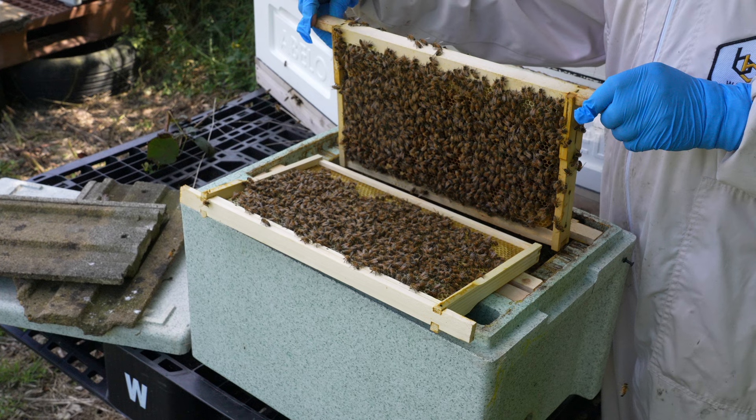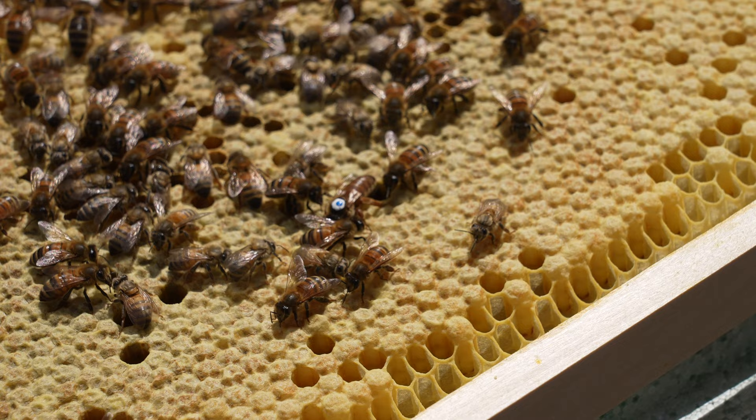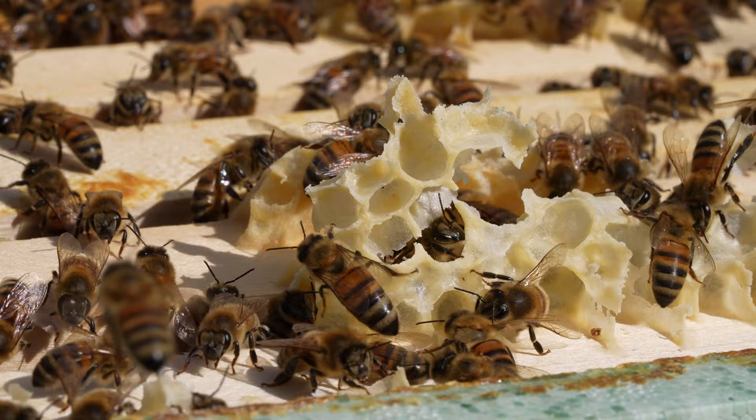We've got about seven or eight breeder queens in this apiary — pure Buckfast breeder queens — but we only graft from two of them. We've got a Duncan Simmons pure breeder queen and a Lutz Egger breeder queen from Germany. The reason we like those two so much is that not only do you get really big, strong, prolific, healthy colonies, but the most important thing we look for in the F1 daughters is that they're nice and calm and gentle.